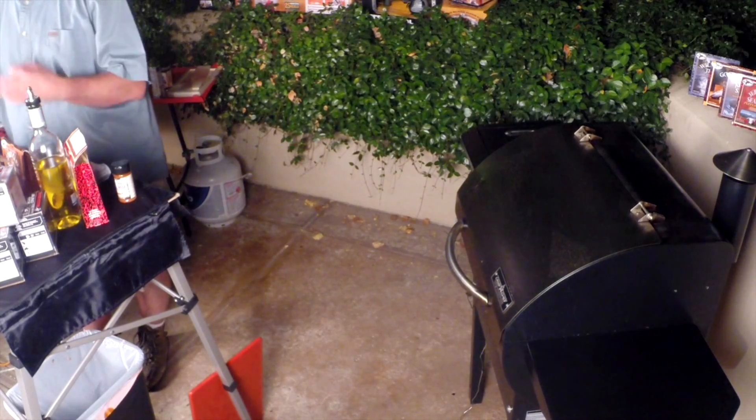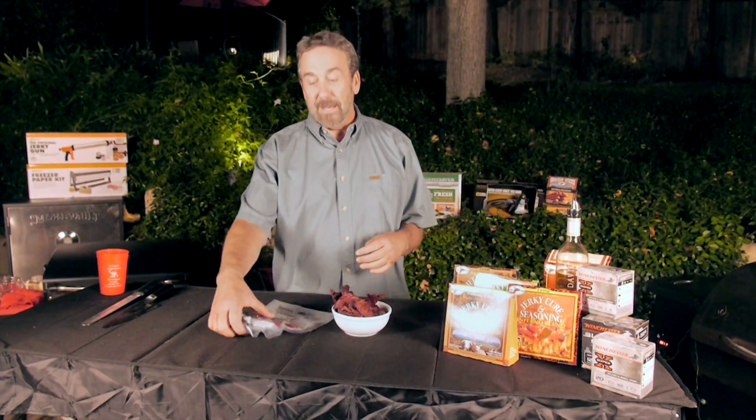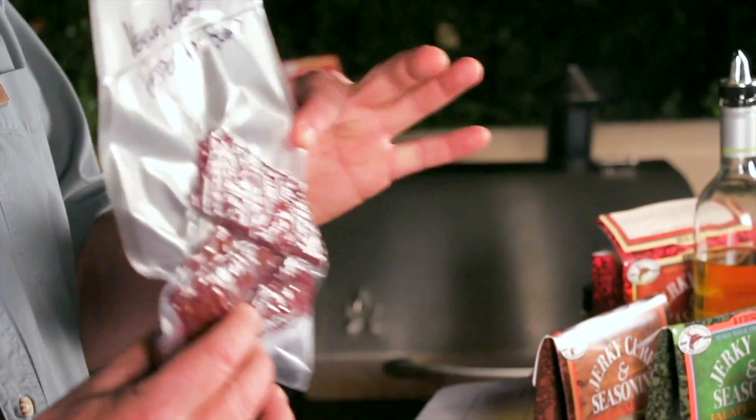The whole point of jerky is to remove the moisture from the meat so that it's dried out — and you don't really have to worry too much about jerky spoiling on you. All you have to do is vacuum pack it and refrigerate it. I put it in my pack — I don't go anywhere without some. If I'm going duck hunting, this is in my blind bag, I guarantee.